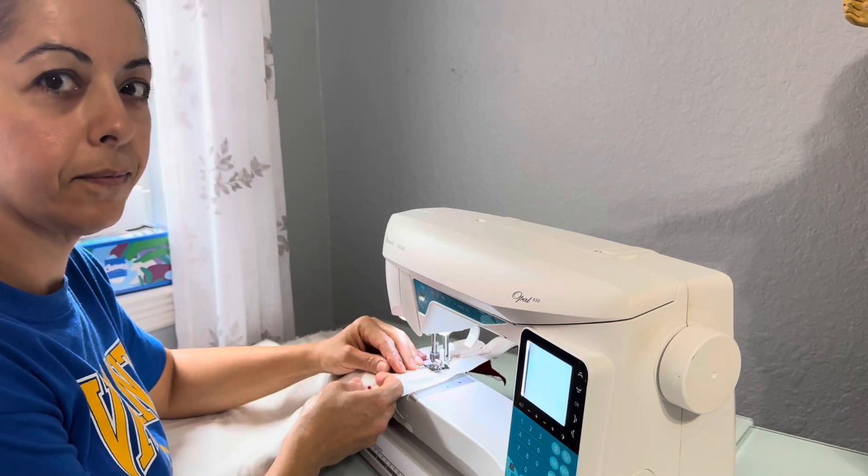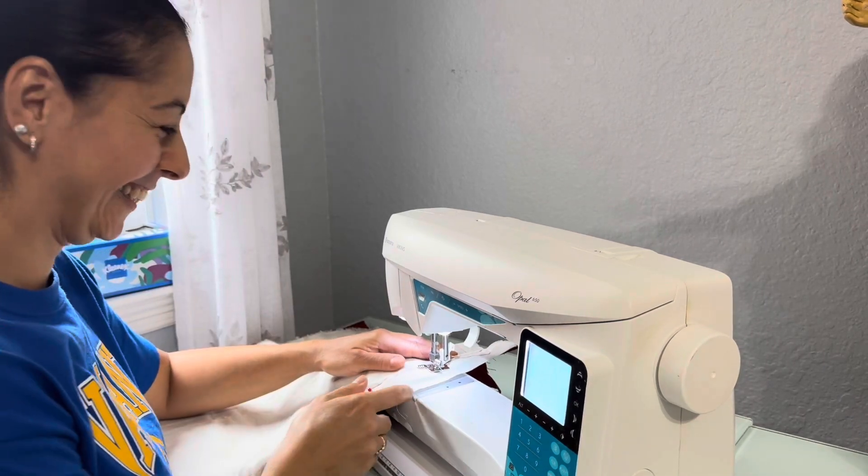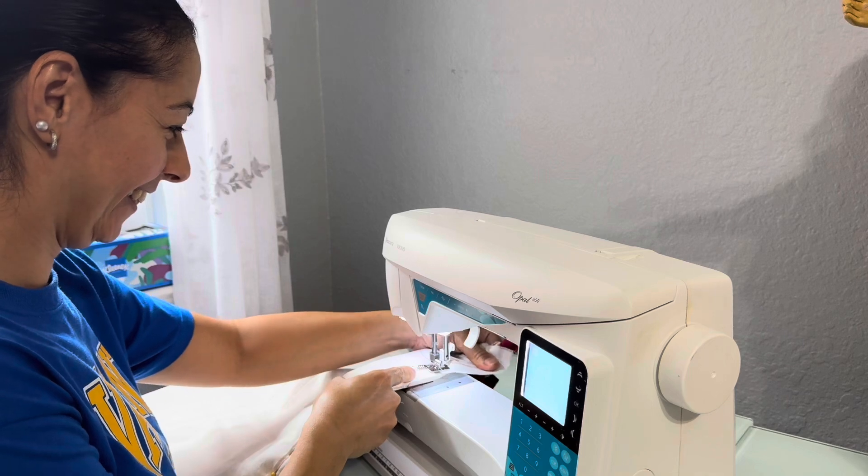Hi, people. This is Dory back again. I have Luna. Say hi, Luna. She's gonna be doing piping and so here we go.